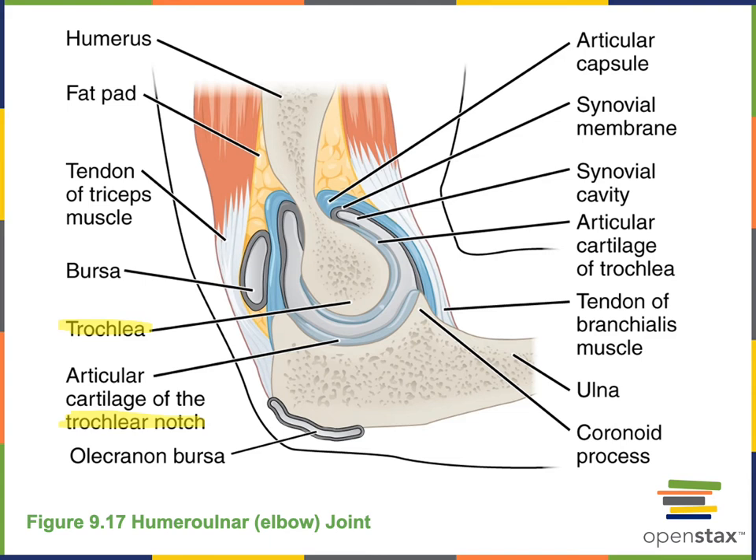The humeral ulnar joint is further stabilized by strong ligaments, as well as several muscle tendons that cross it. The tendon of the triceps brachii muscle crosses the humeral ulnar joint from the posterior, and the tendon of the brachialis muscle crosses the humeral ulnar joint on the anterior. Those muscles help to stabilize the humeral ulnar joint.